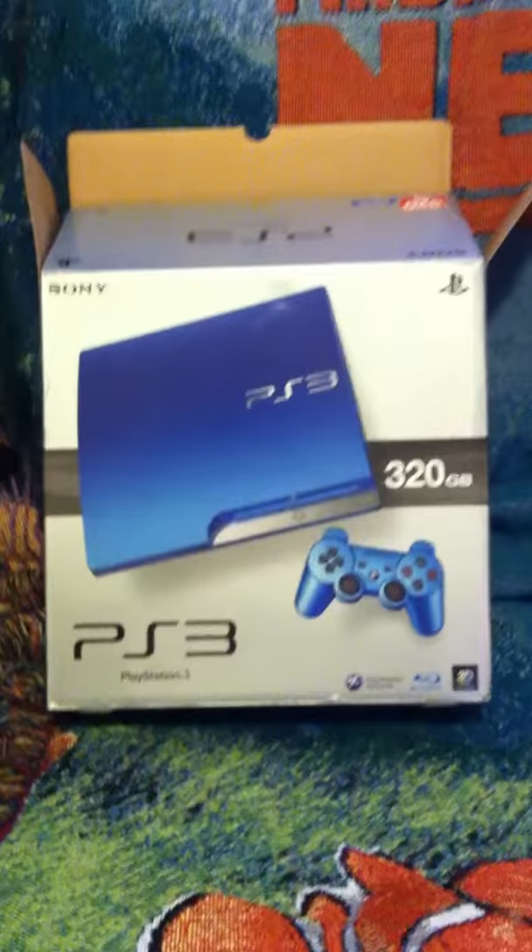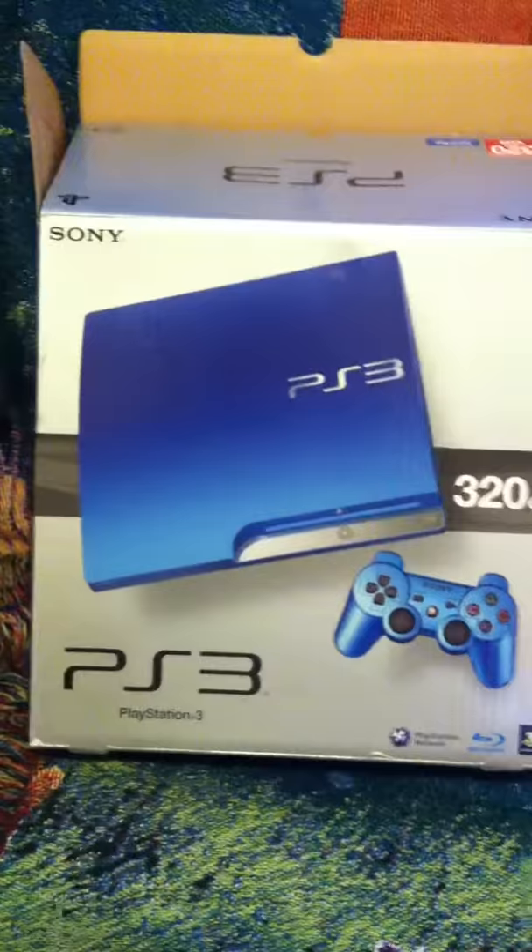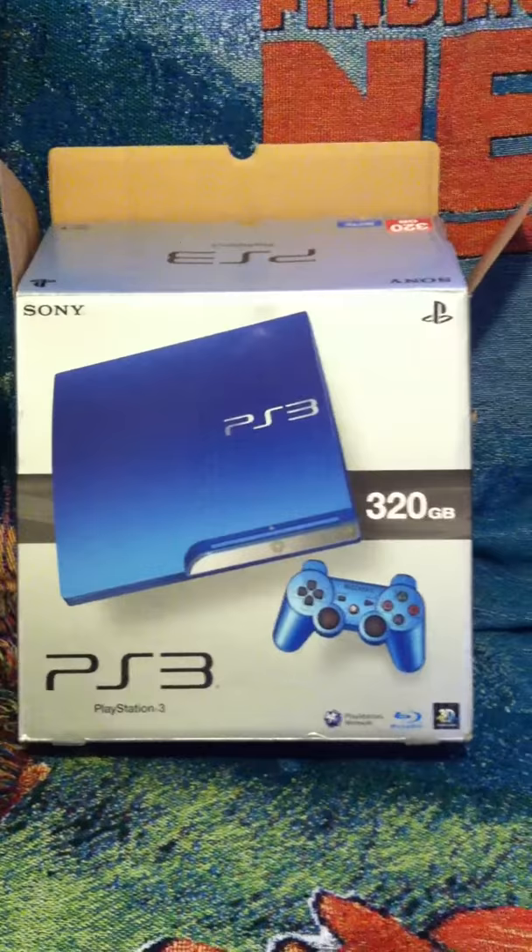Hello, YouTubers. I'm here with an opening of a PS3 Splash Blue, 320 gigabytes. It's only been released in Japan. I just bought this puppy last week, Thursday.